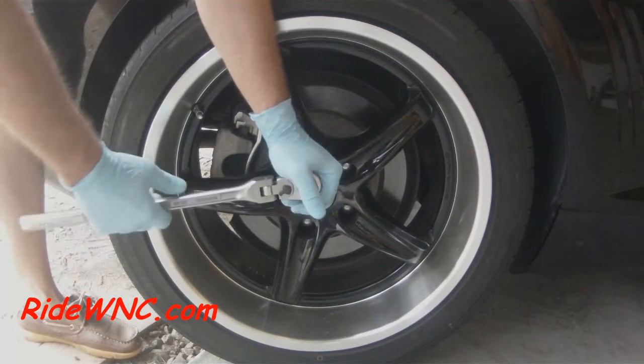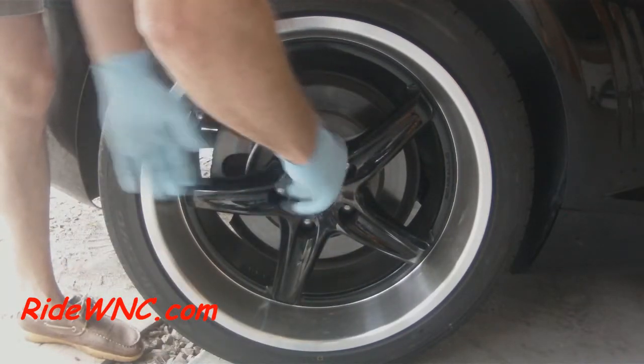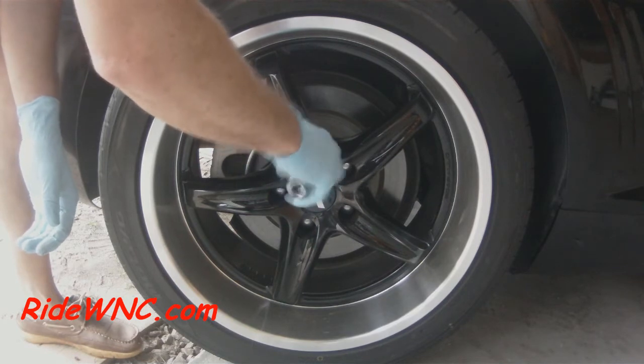And there your wheel lock just spins freely. This is how to remove your wheel lock should you lose your key.